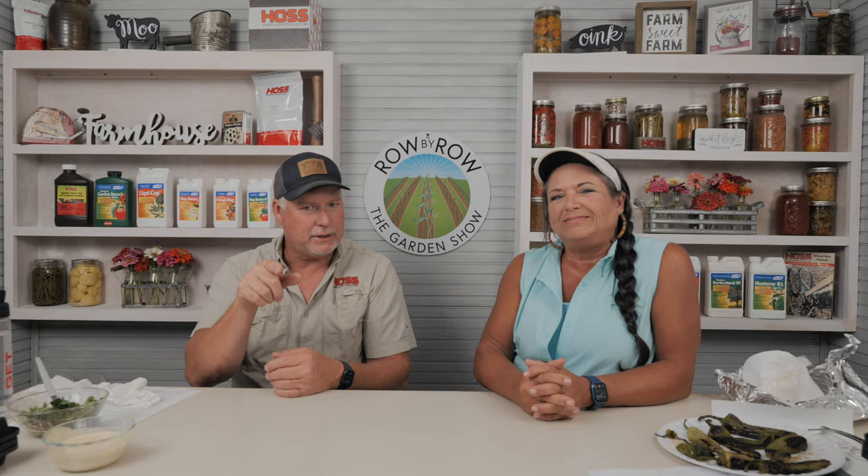Corny joke time: What do you call a rabbit with beetles all over it? Comment what you think the answer is. Thank you for joining us — let us know what your fall garden pest issues are and we can try to help. If you're not growing microgreens, give it a try — it's a great way to eat clean. Now get off that couch, do something, and get dirty!